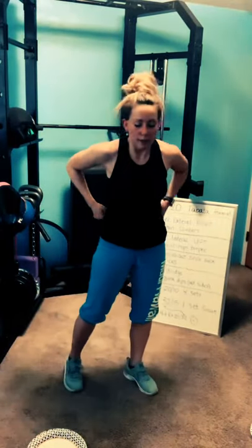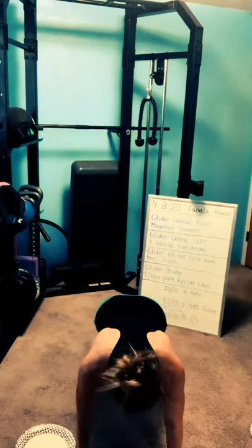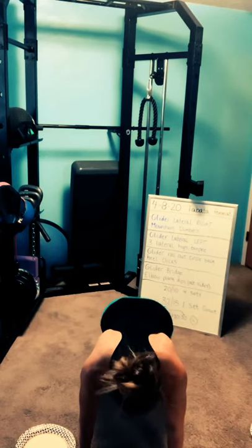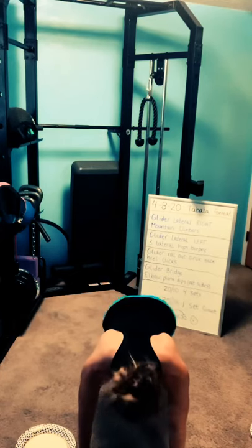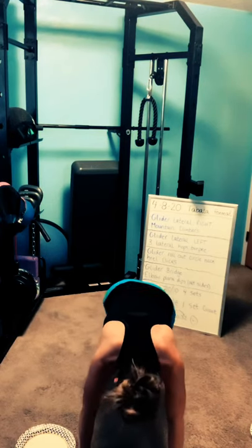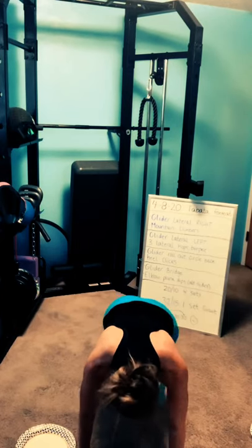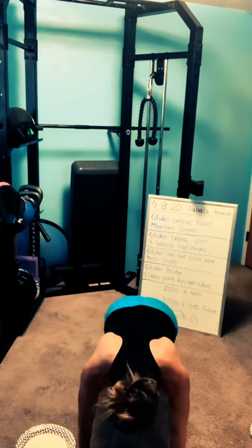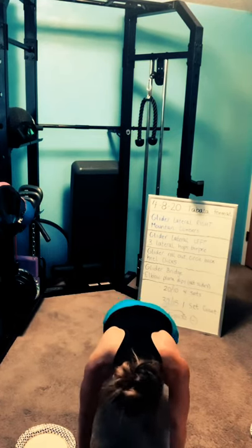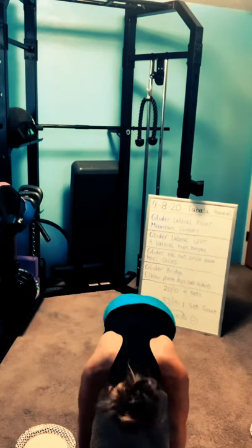Mountain climbers, 32 seconds. Take a breath, plank position. No impact option also available. Three, two, one — mountain climbers. Knowing this is your last time, could you push a little harder? Don't pull forward into your shoulders, try not to round your back. Keep those hips down, back level. If you're feeling challenged, you're doing it right. Shoulders should start to burn. Three, two, one — rest.